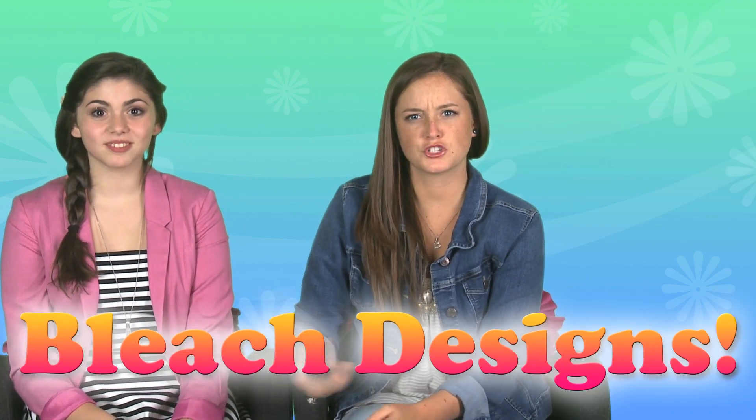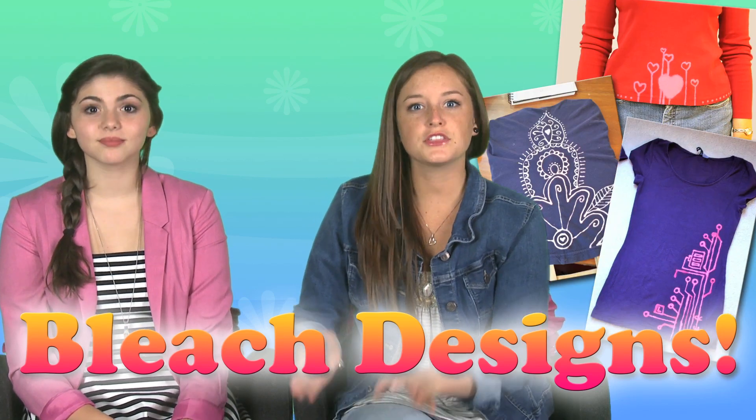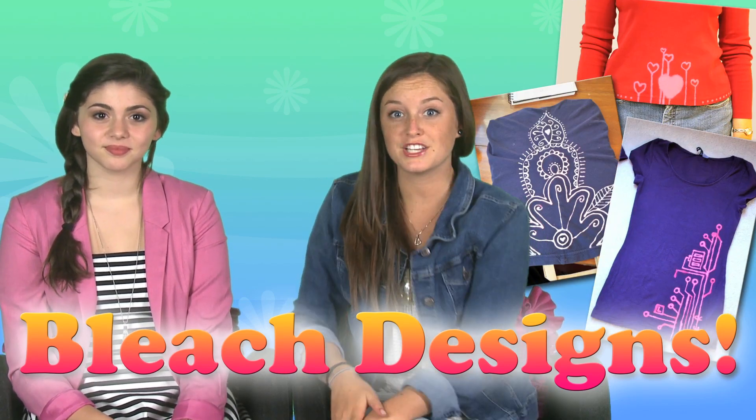If you're not into bow ties, there's another DIY you can do for back to school — bleach designs. Super easy. Just add bleach to clothes. Check out the links in the description to get DIY bleach ideas.